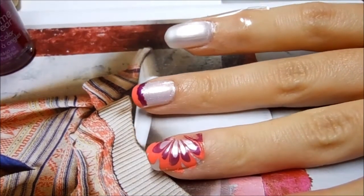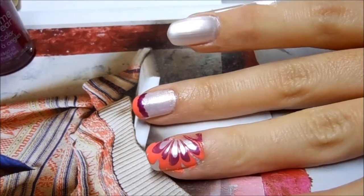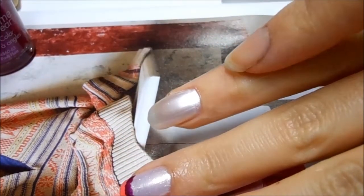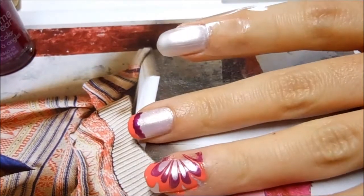Hi everyone, welcome back to my channel! Today we'll be working on a water marble design. As you can see, I'm almost finished with the design and I have this one left to do, which I'm going to show you in a little bit. This is the one I did for my thumb and it's a flower design.